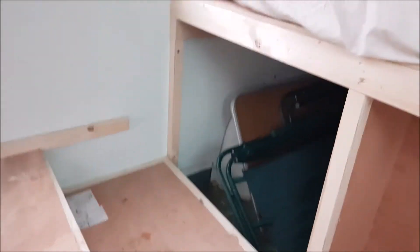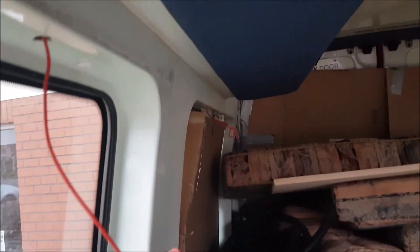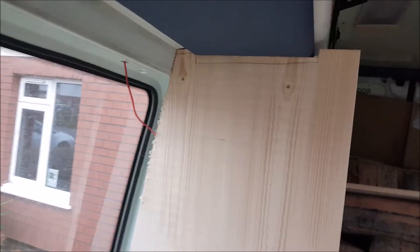Measuring up — not as long because of the pedestal for the fridge. Hopefully we've managed to get that profile up the van fairly accurate. We've cut the profile and are just now offering up the partition.